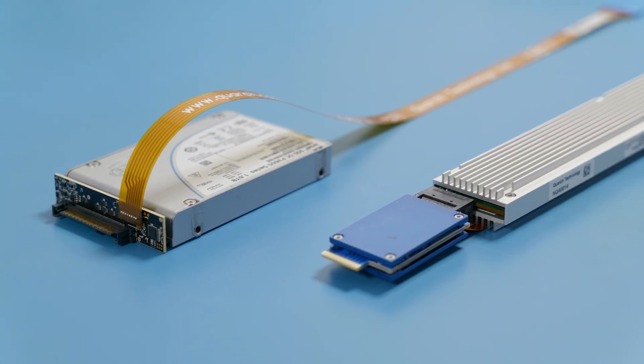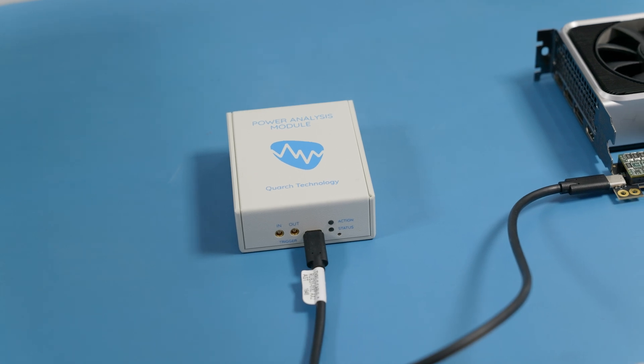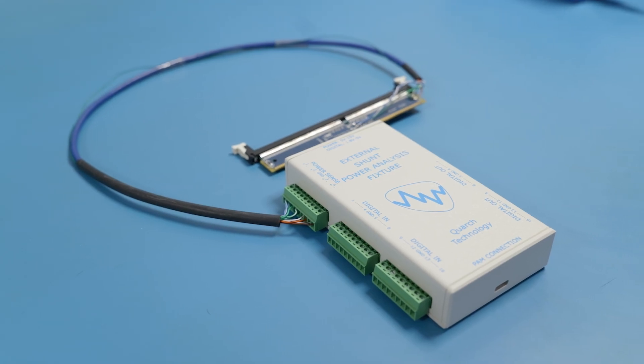A breaker sits between a device and a system and breaks signals. We also have power modules — we provide power to a device and measure the power going to it, so we can test it for resilience, ensure it's reliable in the field, and also test and potentially tune its performance.